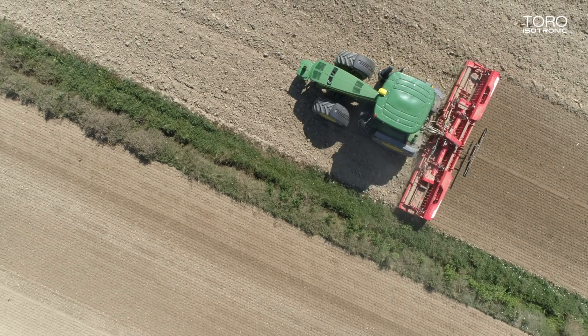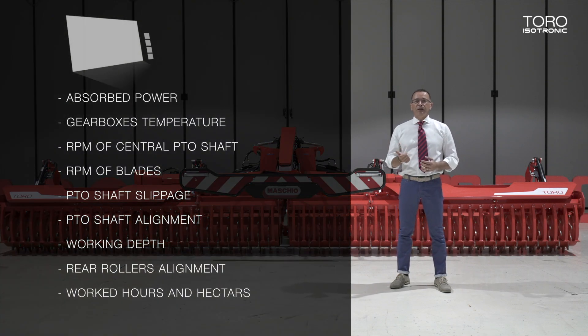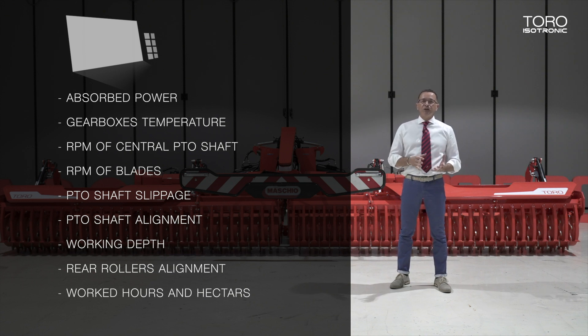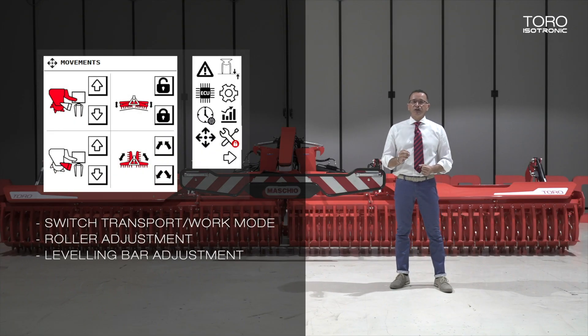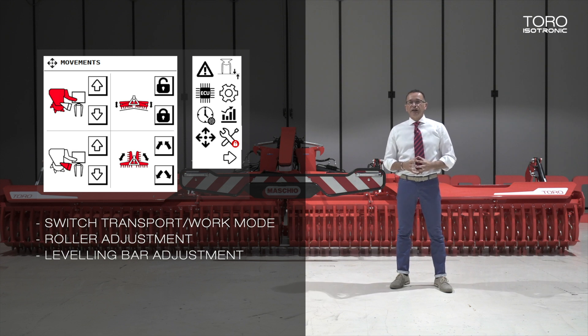The sophisticated sensors mounted on the machine allow the monitoring of absorbed power, gearbox temperatures, RPM of the central PTO shaft and RPM of blades, side PTO shaft slippage, compliance of side PTO shaft to close the wings, work depth, correct alignment of back rollers, and hours and hectares worked. Tor Isotronic is also equipped with a set of solenoid valves which allow from the tractor screen to switch from work mode to transport mode, and the depth adjustment of the roller and the leveling bar.